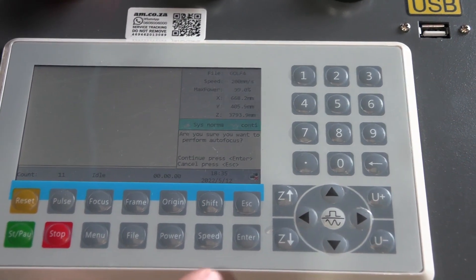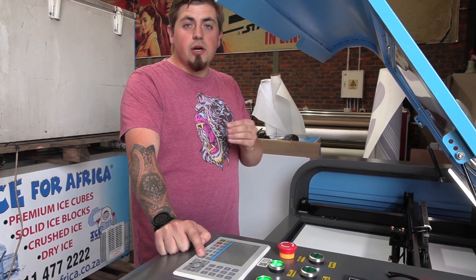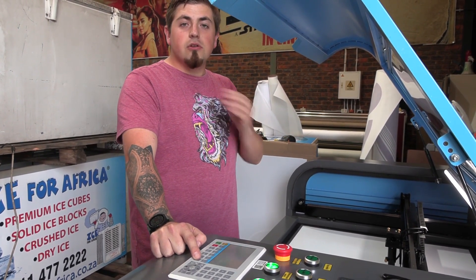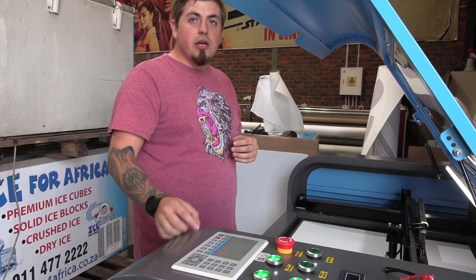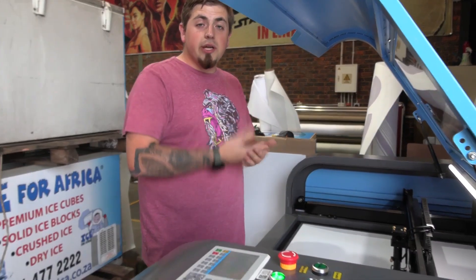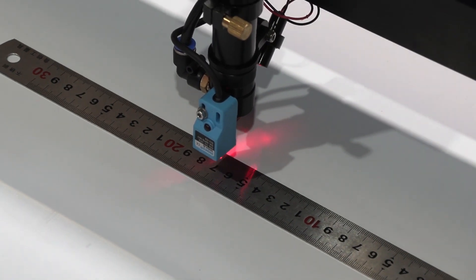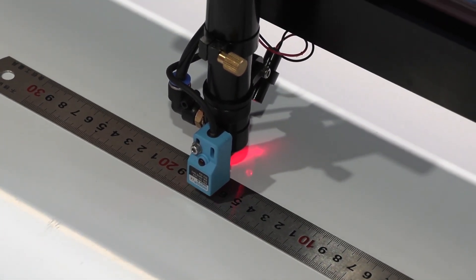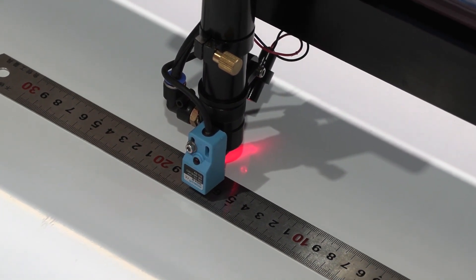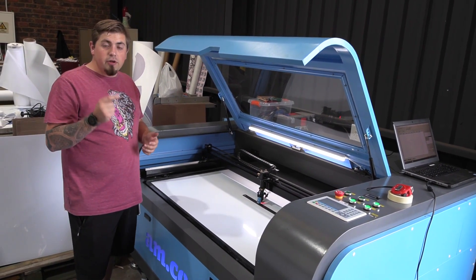Once we've done that we push enter to confirm. This is a new feature I quite enjoy — on older machines if you accidentally pushed that button it would auto-level, and if you don't have something by the magnet such as stainless steel to pick up, it would force the bed through the tip of your laser and magnets, eventually breaking something. Now it requires confirmation. Once it picks up the ruler it takes a few seconds to read the measurements and adjust the height accordingly.